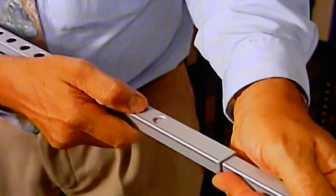Its length can be adjusted with just the push of a button. And by separating the upper part, the Hurricane Crunch becomes an ergonomic cane — two walking aids for the price of one.